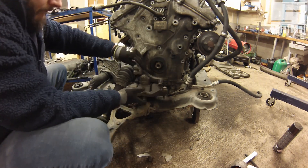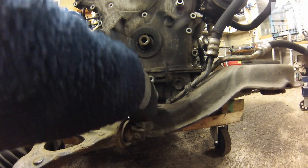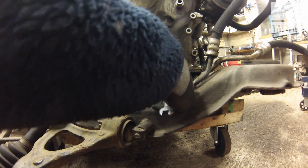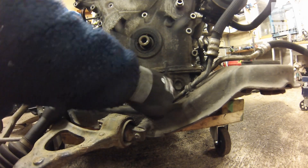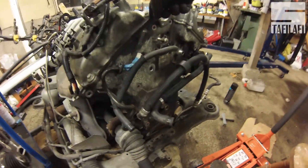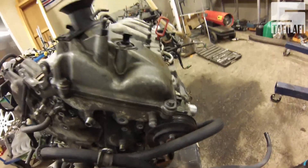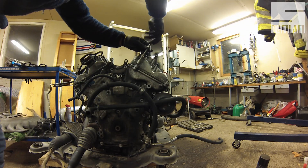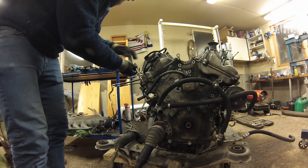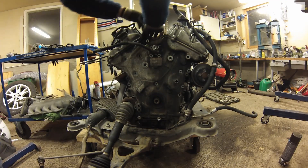Make sure to put something under the engine while taking this bracket off, otherwise it will fall down. Then there's two hidden screws underneath here. Then there's four screws left, two on each valve cover. Then you should be able to pull the front cover.